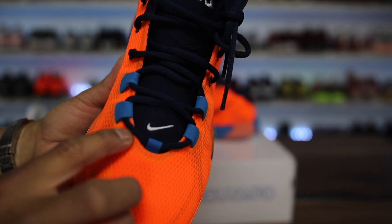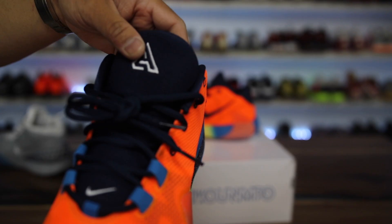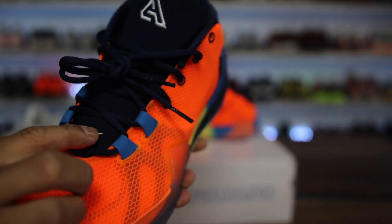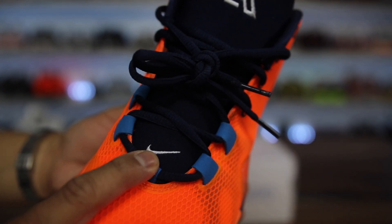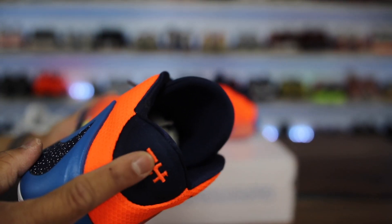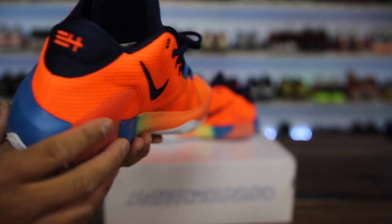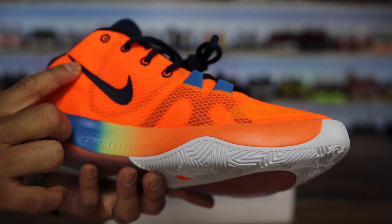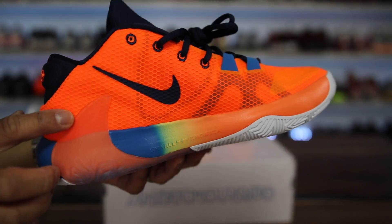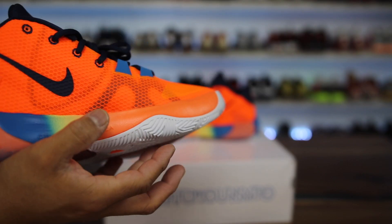It does have some interesting Hyperfuse overlay here on the big toe and a little bit around here, with reinforcements along the eyelets. The tongue is detached only down to a certain point and then attached from there down. There's a Nike swoosh embroidered right here on the bottom, an embroidered logo, and an embroidered number on the back. There's no other Nike swoosh on this side of the shoe — they don't really need it because it's massive. On the inside of the shoe they do have a Nike swoosh, and it actually looks like part of the swoosh comes up and then just kind of fades into the middle.